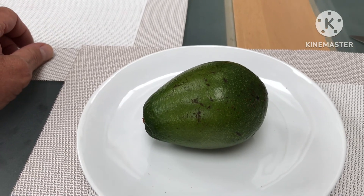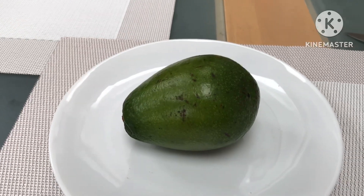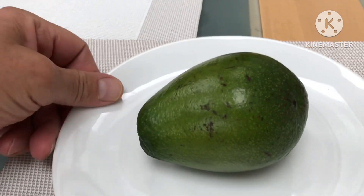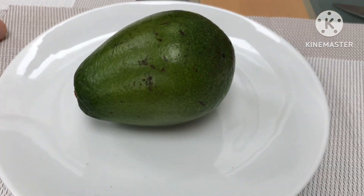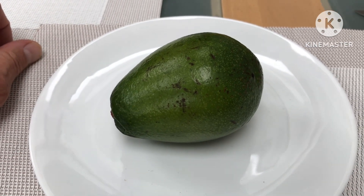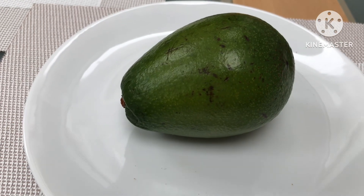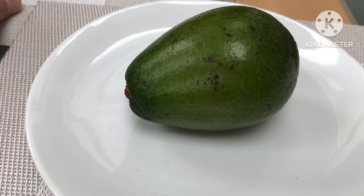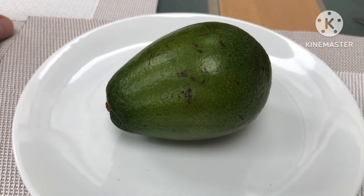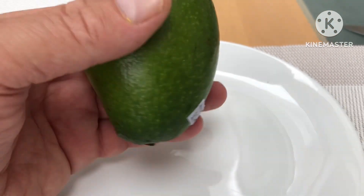Hello everyone, it's Bret here, Lionheart84. The reason I'm featuring this avocado today and doing a tasting on it is that this is meant to be an Ettinger. I haven't done a tasting on an Ettinger — in fact, I'm not sure I've ever eaten one knowingly as an Ettinger, and I certainly haven't got any Ettinger seedlings.